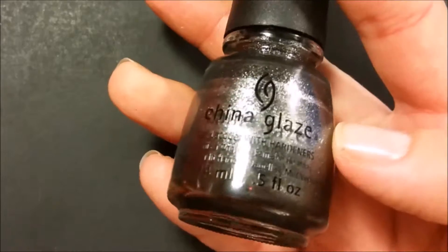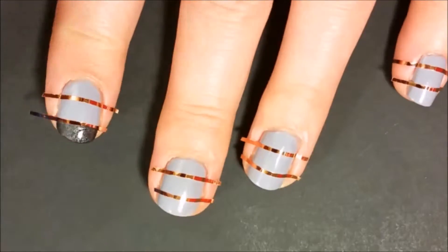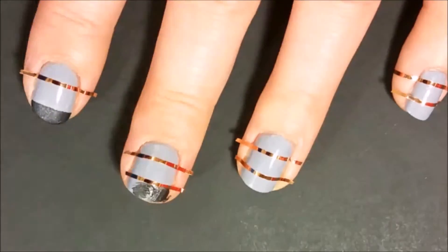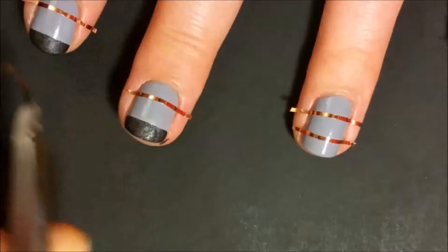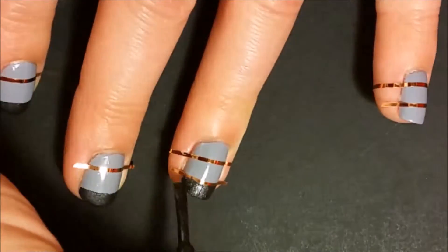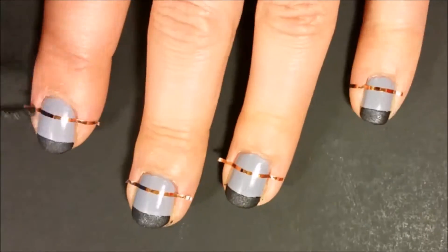Now take China Glaze Stone Cold and paint in the top and bottom sections of your nails. This polish dries really fast — faster than any nail polish I've ever seen — so make sure to remove the nail tape after painting each section. This will give you cleaner lines.